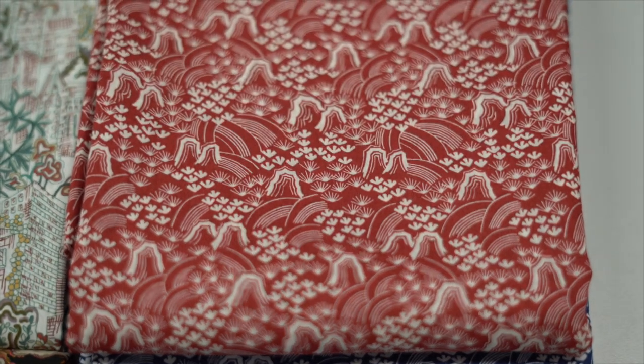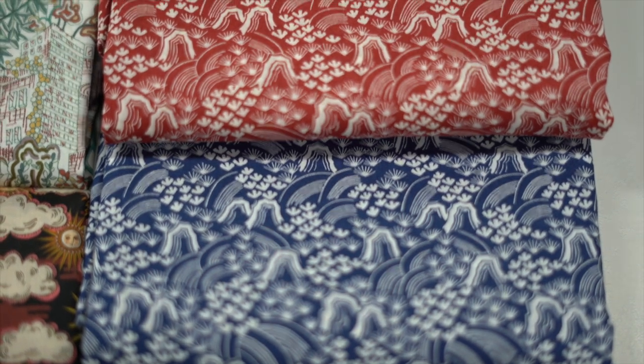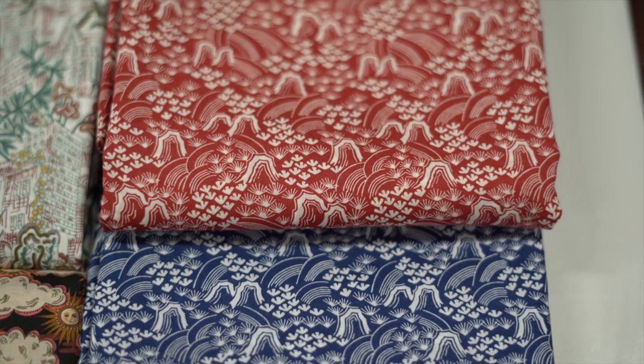The next two is Rolling Hills - this is giving me really Japanese vibes, especially with the beautiful red and the blue. Just like the hills, the print is very lovely indeed.